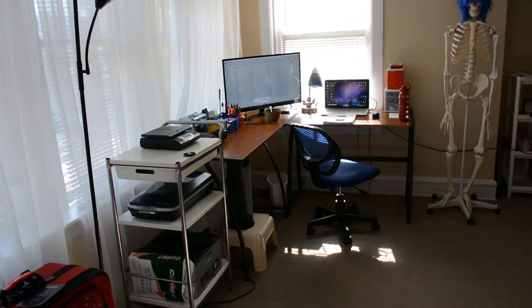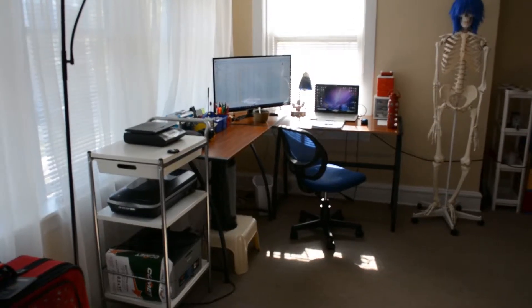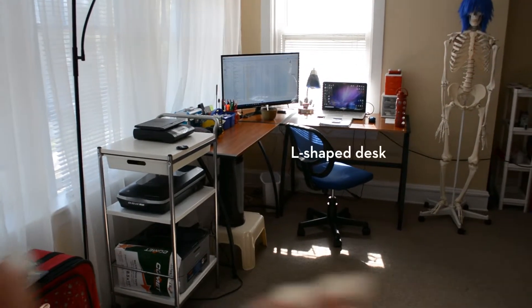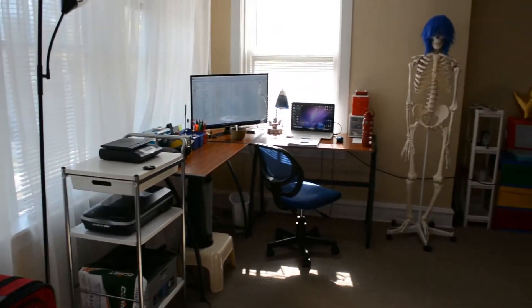Welcome to my new office. As you see here, I have an L-shaped desk, along with another shelving unit for my printer and scanner, and a scale for weighing things.